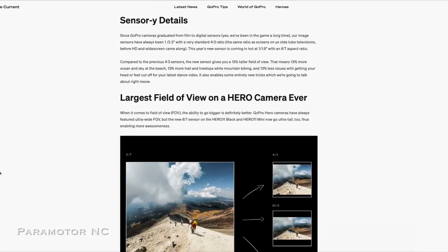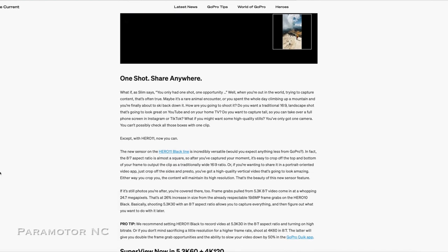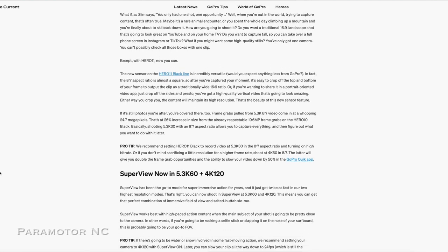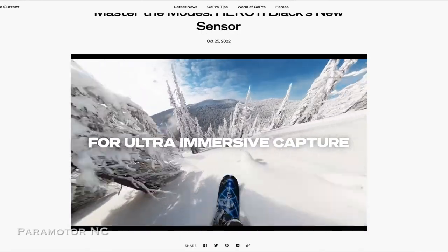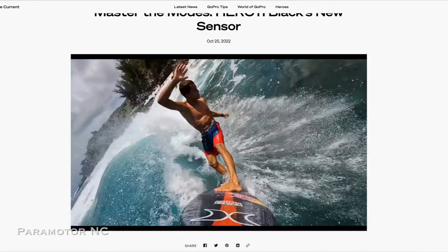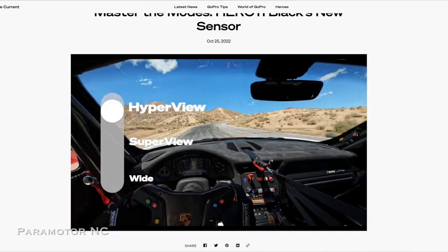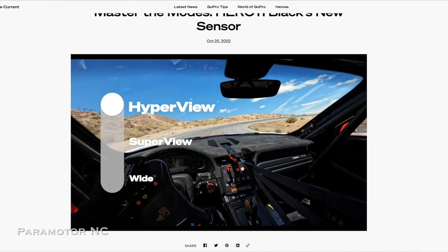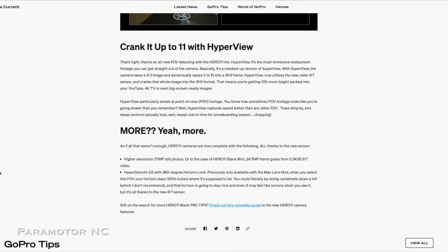Typically they've had the 4:3 aspect ratio sensor. This year they moved to a sensor that allows for 8 by 7 aspect ratio. In post-production you can edit your video so it has a vertical orientation. They also leverage this sensor for a new view called Hyper View. I experiment with Hyper View in this video — there are some pros and cons.